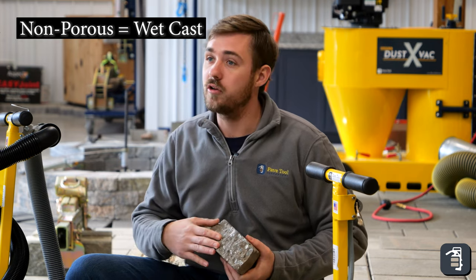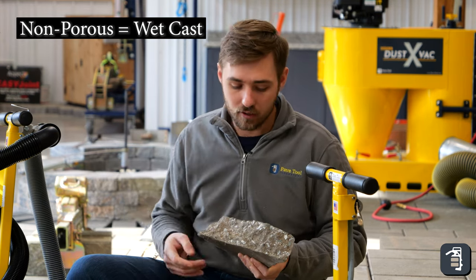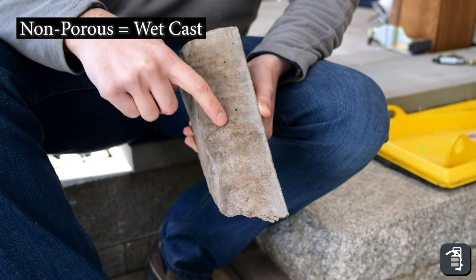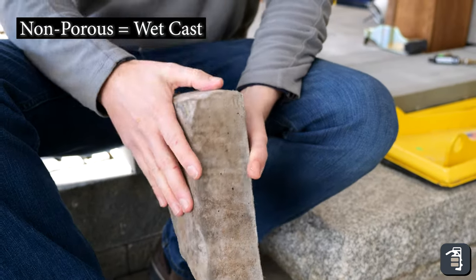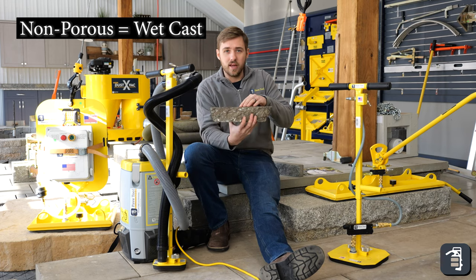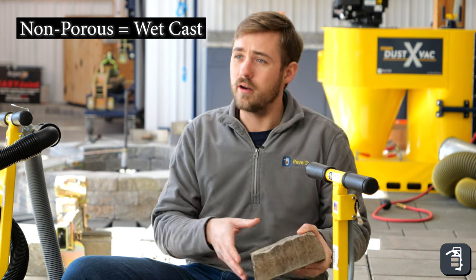Next, wet cast products are going to be non-porous — a very dense product. It is poured very similar to a sidewalk, where it's a liquid mixture that gets dumped in. The way to identify it is you'll usually see some air pockmarks on the sides from vibration during manufacturing. Also, three sides of the product will look nice, and there's always one side that looks a little rougher, because the top is just troweled smooth rather than molded like the rest.